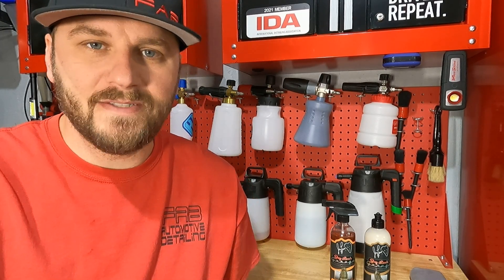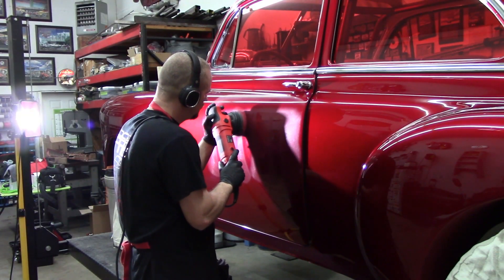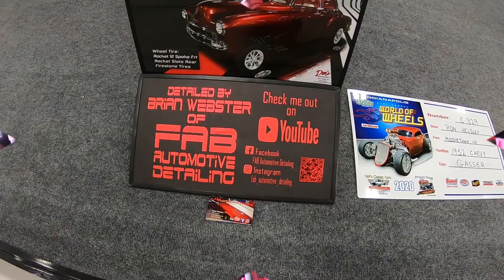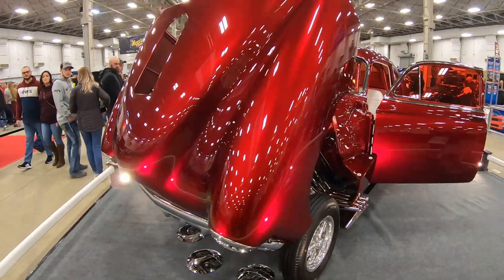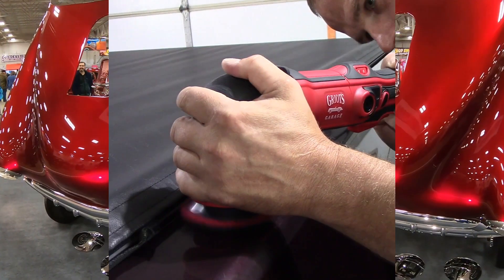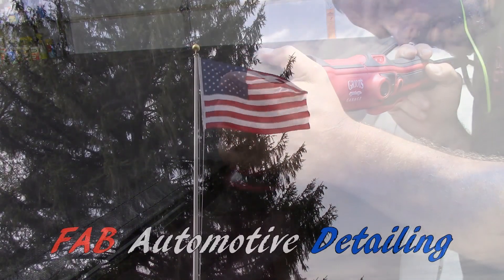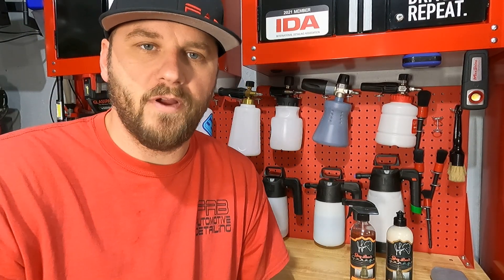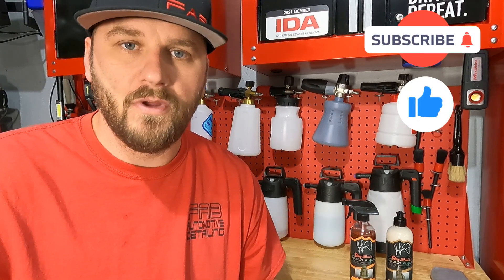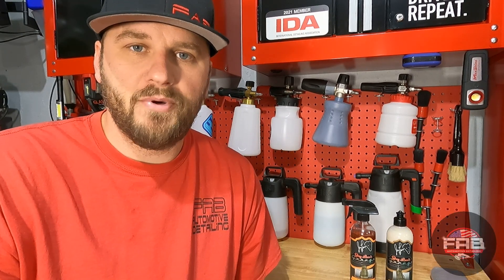Welcome back to Fabitome of Detailing. In this video we're going to take a look at a couple more Jay Leno's products. Before we get started, I do want to say that I did receive these products for free from Jay Leno's Garage. That makes it a sponsored video, but it is not a paid sponsorship, and I always like to put that out there for you guys to know.